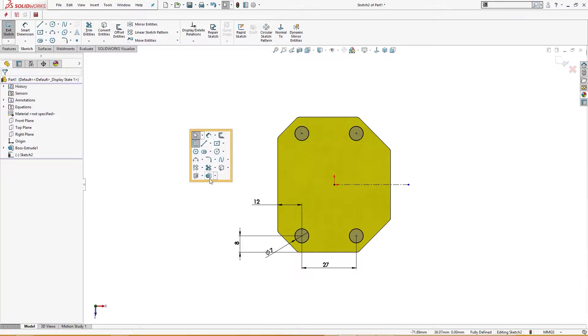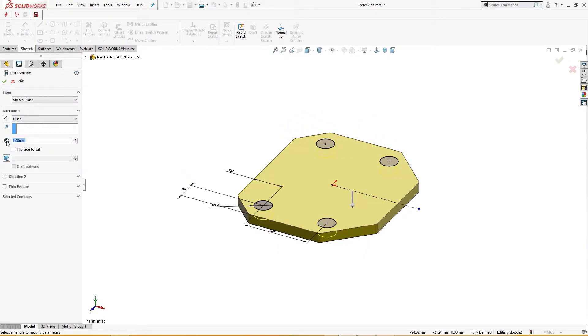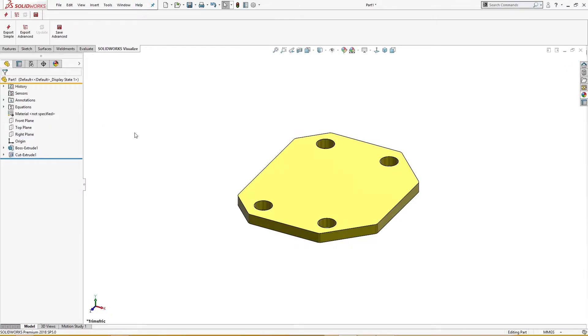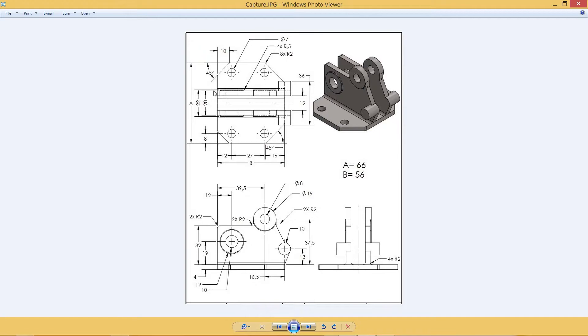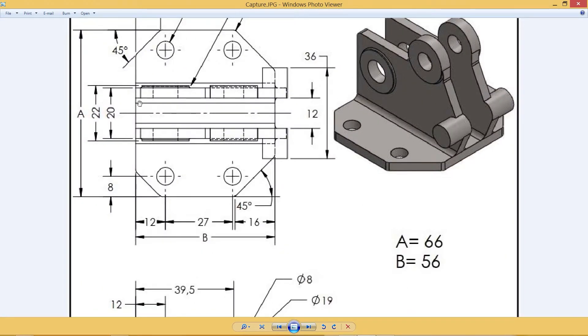I will cut extrude through all. Okay. You see here — this total length from here to here is 20 millimeters. From this line to this is 20 millimeters; from center to this is 10 millimeters.